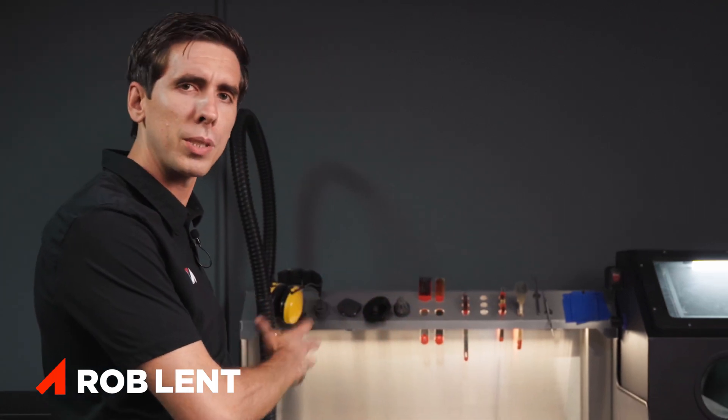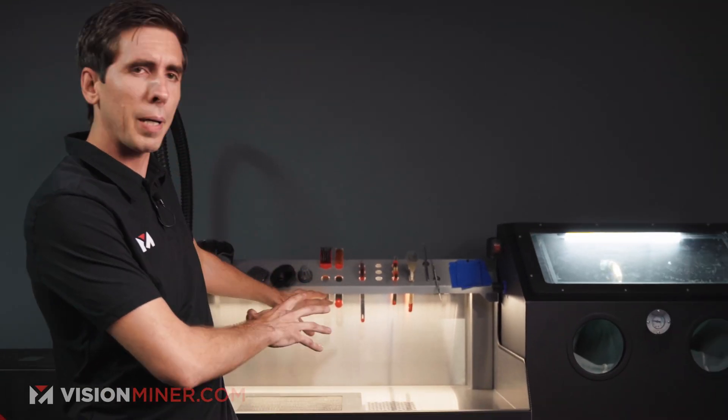Can you use the Sinterit Lisa systems for production printing? Well, yes, we are. I just want to shoot this quick video to show you what it's like to take a print out of the printer, depowder it, sandblast it, and just how quick that process really is.